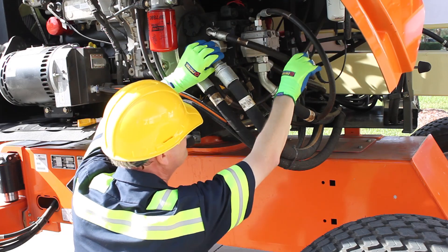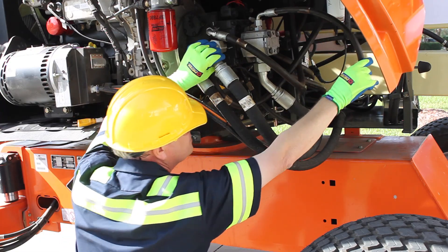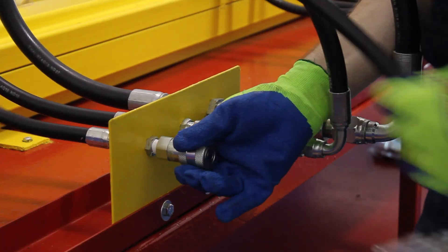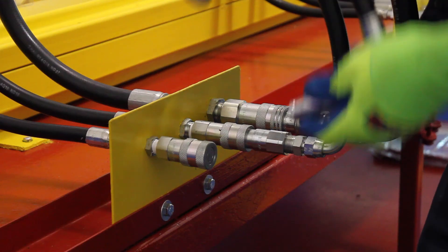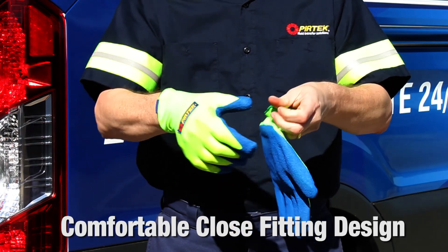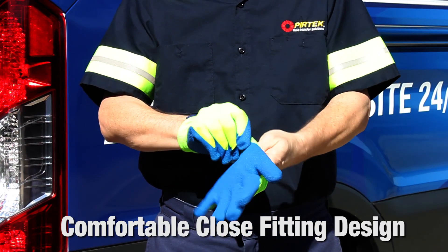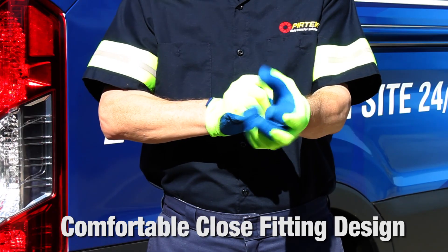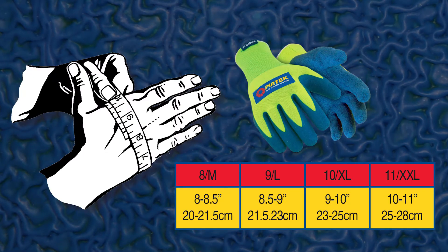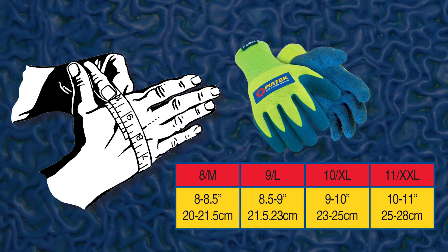Its form-fitting quality materials with incredible comfort make it a must-have for all personnel working on or around hydraulic plants and many other types of equipment. The comfortable and close-fitting design ensures hands can move freely, making it an ideal choice for working on hydraulic systems or other high pressure systems, available in sizes ranging from medium to double XL.